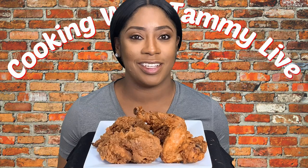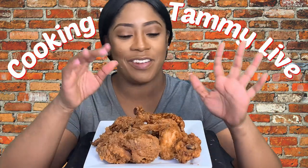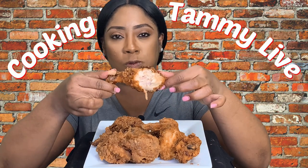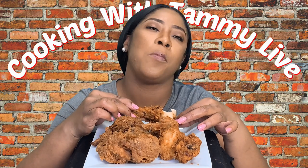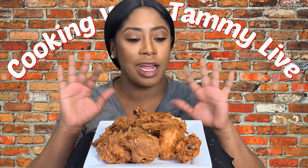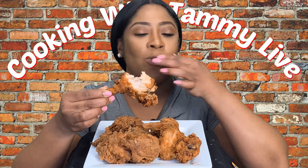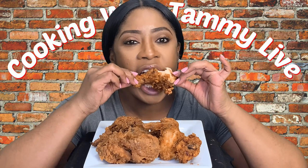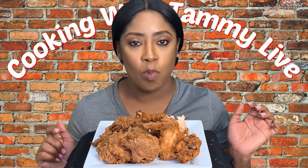Our delicious fried chicken is fresh out of the deep fryer! Look at how beautiful — nice and crispy on the outside. Without further ado, let's jump right in. This is absolutely everything I imagined and more. We've got flavor on the inside, flavor on the outside, and that crispy coating — you can hear that crunch. Everything that fried chicken is supposed to be.